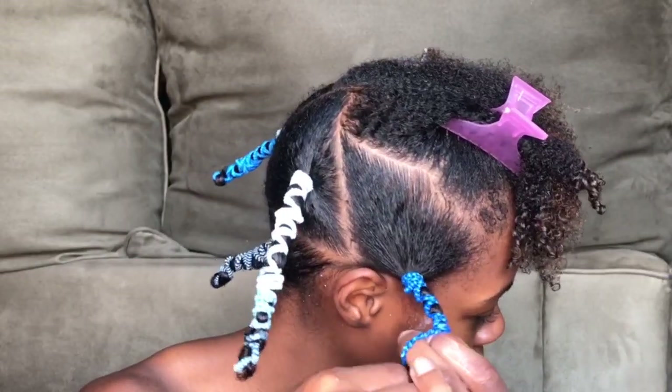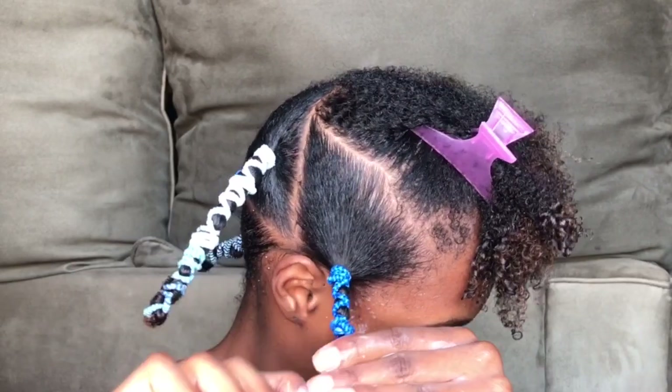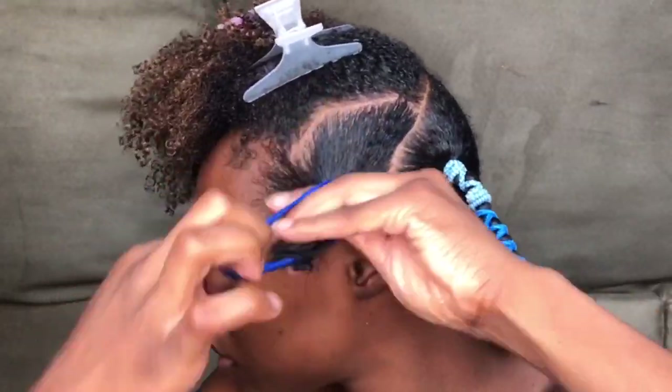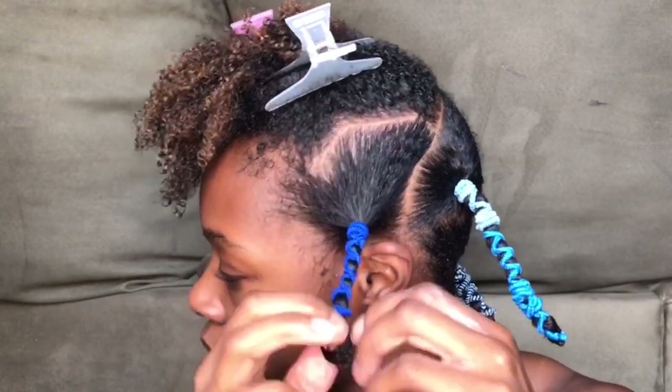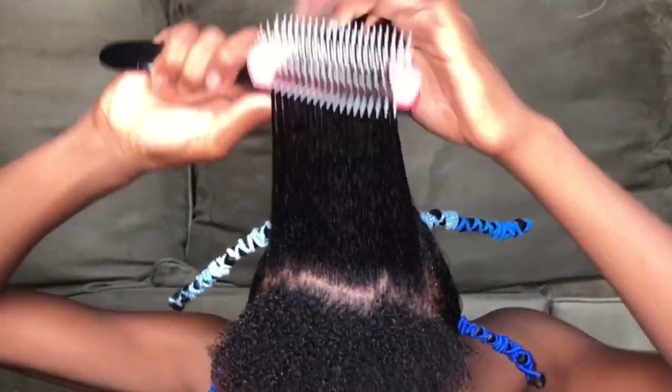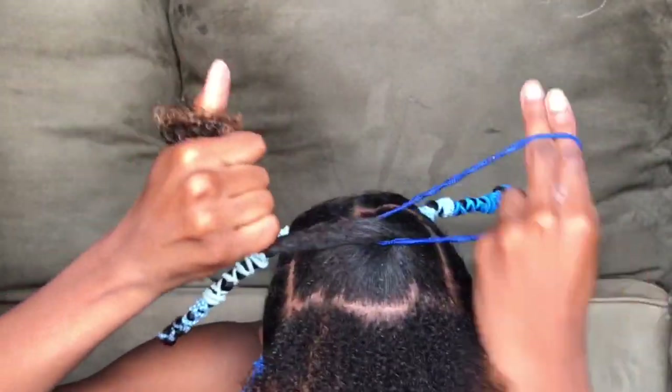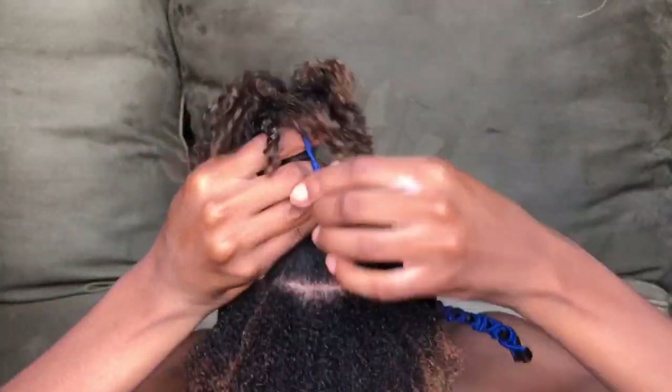Be careful with your edges because it can get a little tight, so make it a little loose at the root so that you're not damaging your edges with over-stretched hair. Also, the smaller the section, the more stretch; the bigger the section, a little less stretch.